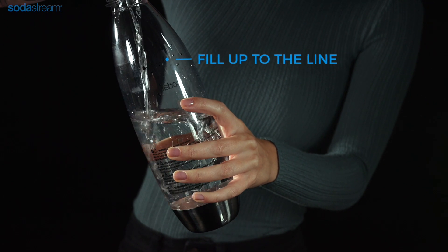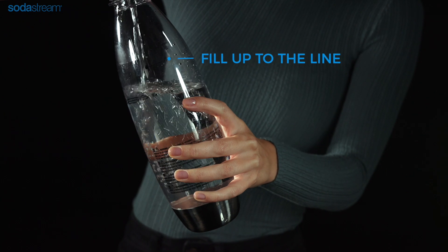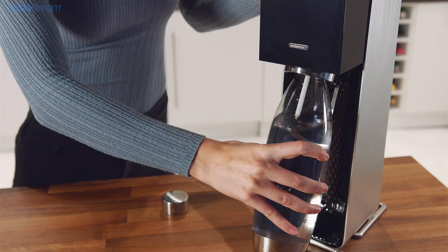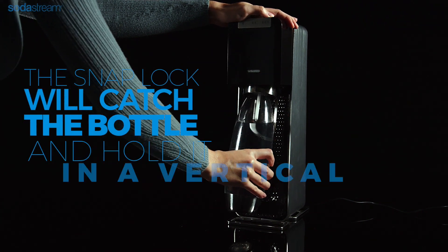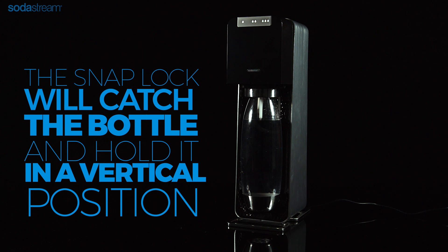Fill the carbonating bottle with water up to the fill line. Best results are achieved when the water is ice cold. To insert the carbonating bottle, make sure that the bottle rest is angled forward. If not, pull it towards you. Push the bottle up and back — the snap lock will catch the bottle and hold it into a vertical position.